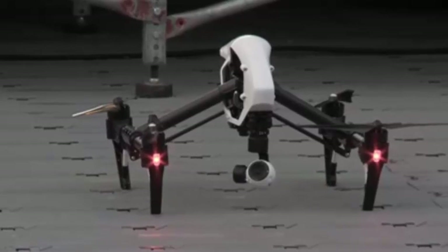A six-cell battery gives 18 minutes of flight time and includes smart management — individual cell monitoring and charge cycle logging.